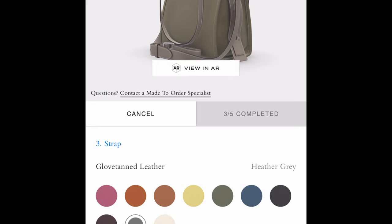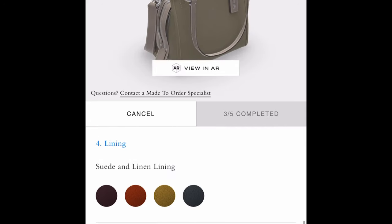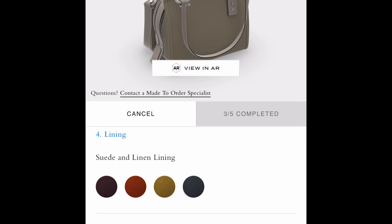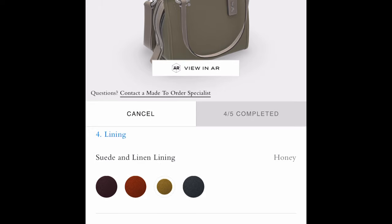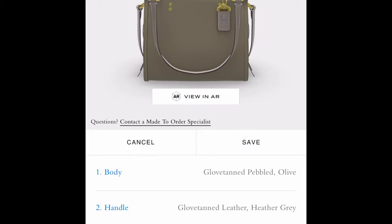The heather gray will accent the zipper overlay and add a pop of color different from the olive. Next you choose the lining — on mine I chose honey, and they still offer honey. Finally the last choice is hardware: you can choose between black, copper, gold, or a nickel color. When I did mine I chose gold because I felt like it really accented the honey interior.